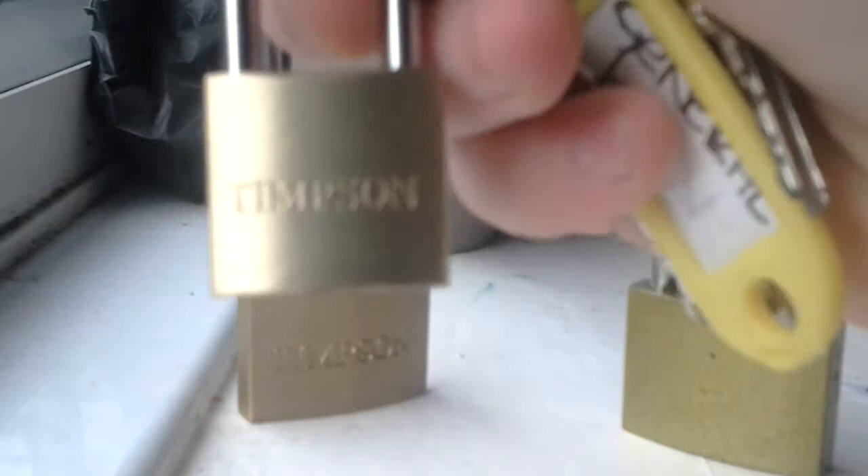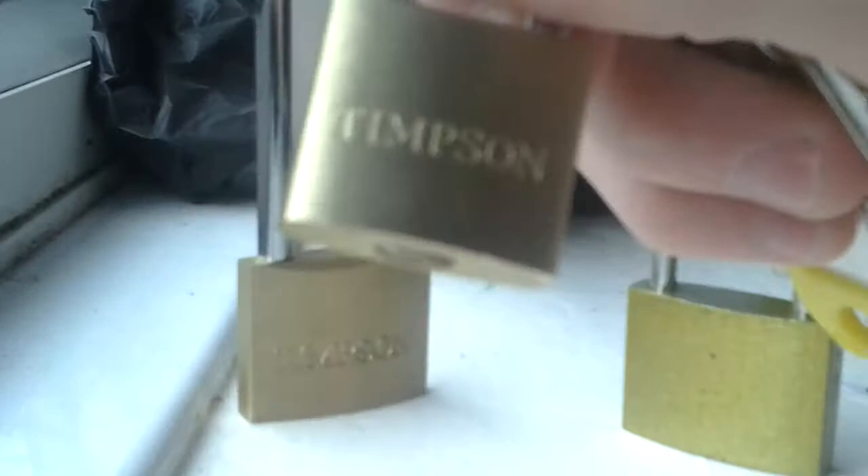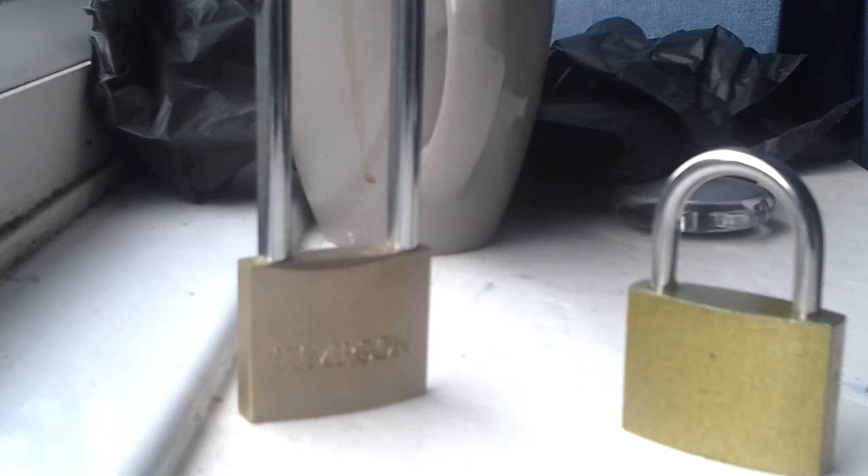I think we should start with the middle one. It is from Timson, engraved here — Timson — and also engraved on the back, Timson. I bought this one from Timsons. It's a Euro cylinder, it's decent actually, very decent. I think this one is 25 millimetres.